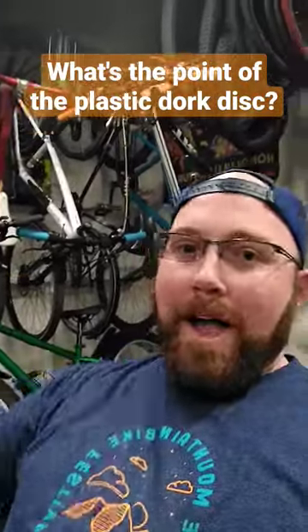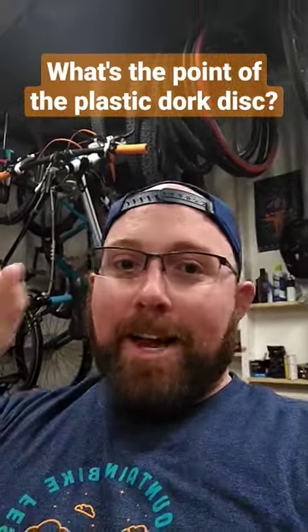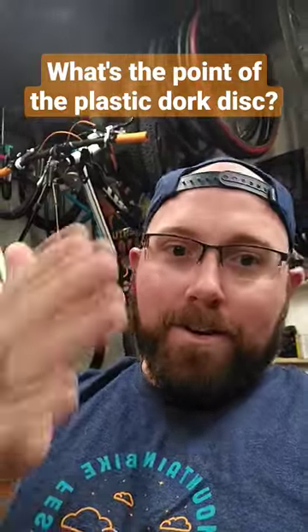So I take it off from all my bikes. If I take the cassette off, it's off. I don't deal with it ever again. It just makes noise and gets in the way — I don't like it. Most people don't like it. That's why they call it the dork disc.